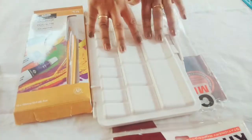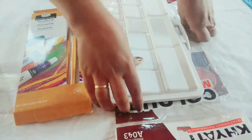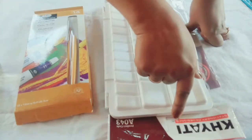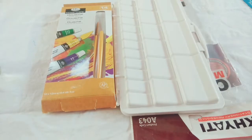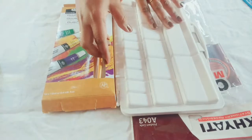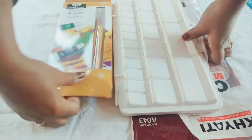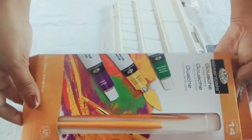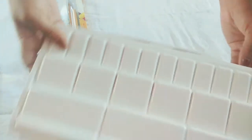Hey, hello there! Today I'll be showing you how I place all the colors into this palette I recently bought. If you haven't seen the recent haul, you can check that out. It's the Cathy airtight palette — it's quite huge, you can see it's not fitting into the screen — and I'll be putting in these new Royal Talens gouache paints.